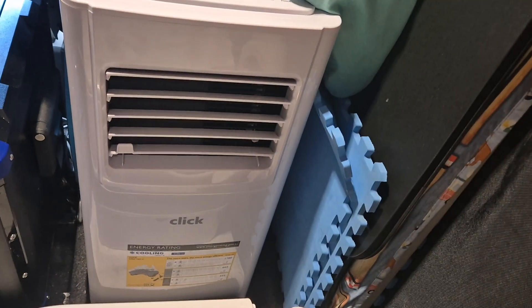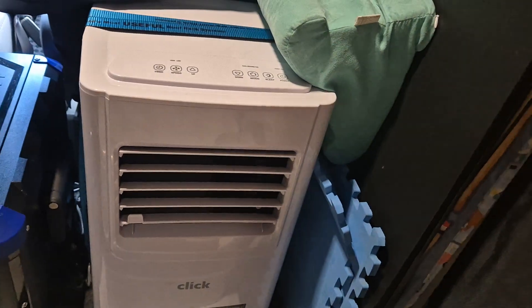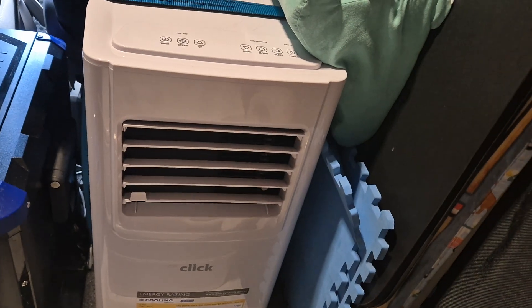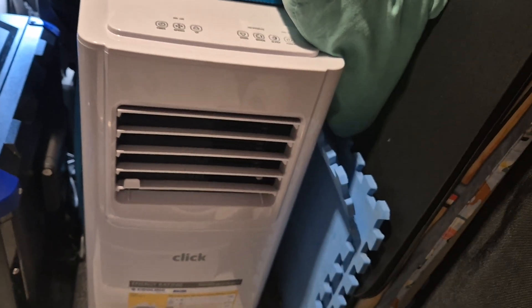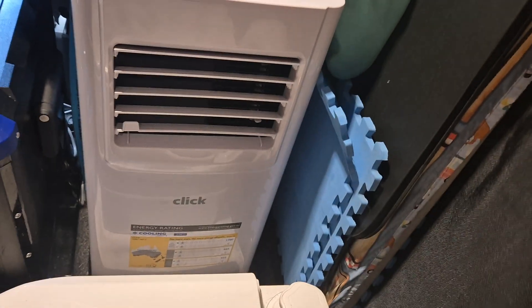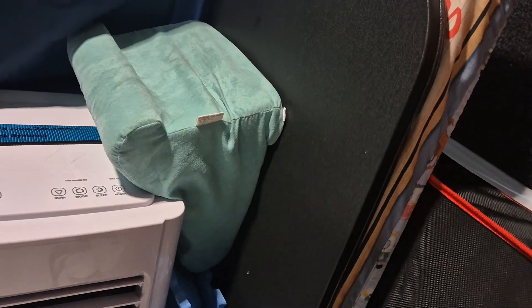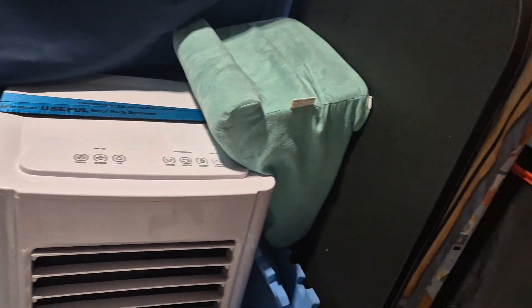This is the Qlik air conditioner we've put into the van to replace the bigger one we took out. It's still the same brand, Qlik, from Bunnings, but it's only 7,000 BTU. The one we had in was 10,000, but this one fit straight back in nice and easy.